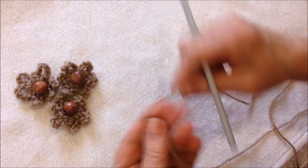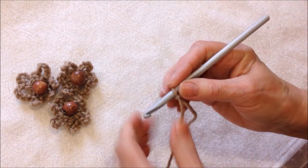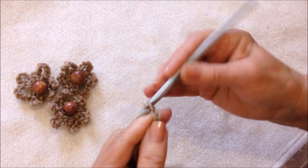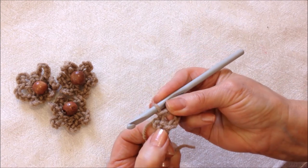To make these flowers, I used one strand of yarn and a smaller hook. Chain five, slip stitch to join and form a ring.